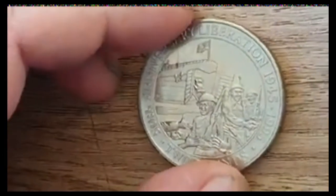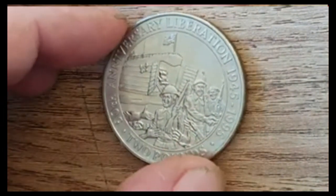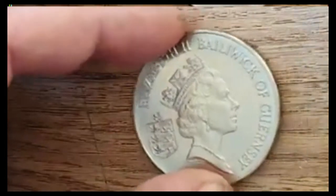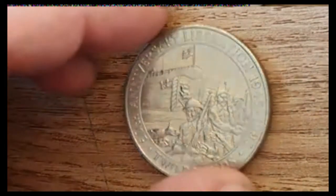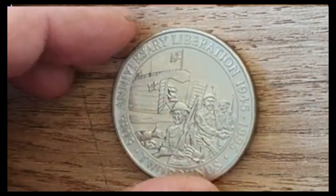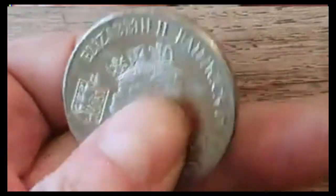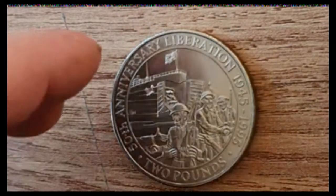This is a two pounds for the 50th anniversary — the Liberation — and you can see that 1945 to 1995. It is the Bailiwick of Jersey and obviously you can see the design on there, the troops on the beaches. I picked this one up off eBay, or maybe Facebook. It's quite a nice one, very weighty indeed, and I'm rather pleased to get that one.